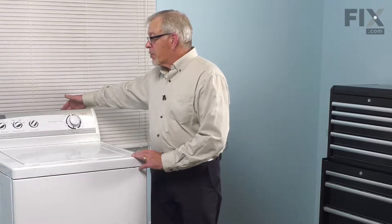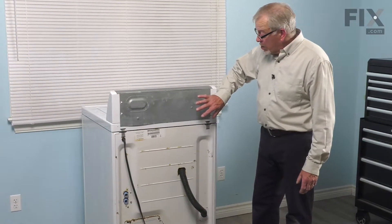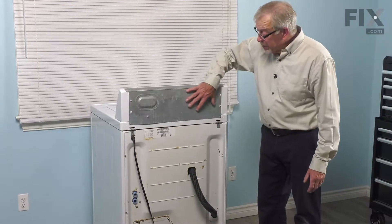We'll also need enough room that we can remove the back panel. Now that we have access to the back of the washer, our next step will be to remove this back panel from the console.